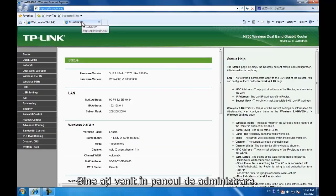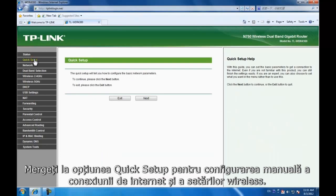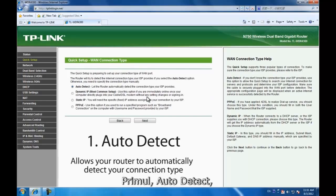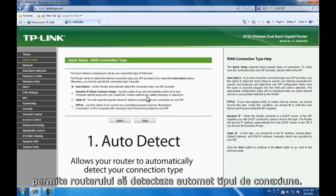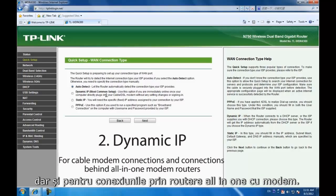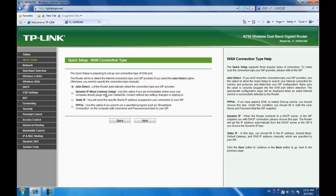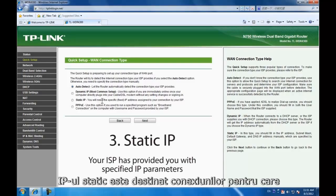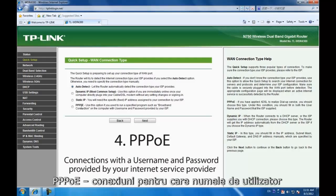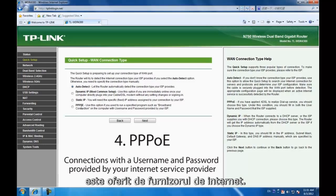In the admin panel, go to Quick Setup to manually configure your internet connection and wireless settings. There are several connection types. The first, Auto Detect, allows your router to automatically detect your connection type. The second, Dynamic IP, is for cable modem connections and connections behind all-in-one modem routers. Static IP is for connections where your ISP has provided you with specified IP parameters. And PPPoE is for connections with a username and password provided by your internet service provider.